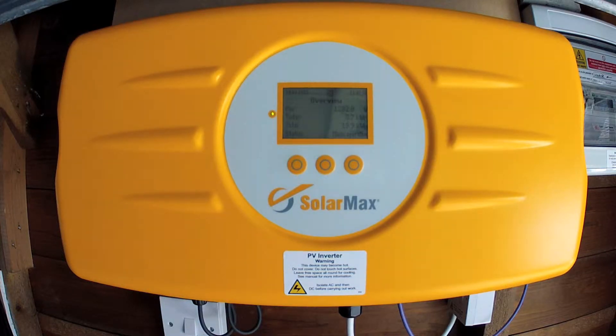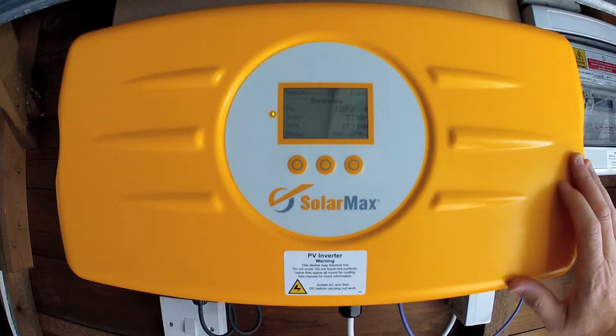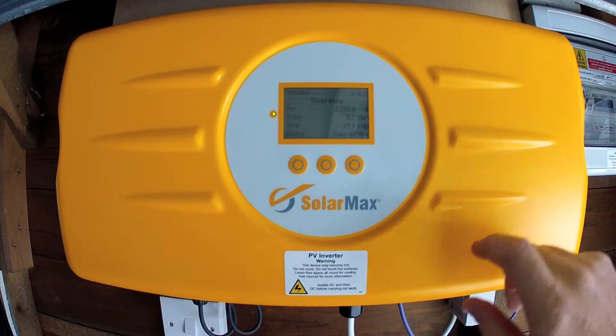Hi YouTube, so I thought I'd do a video about the Solomax S2000 inverter because I couldn't find many of these on YouTube, only the promotional videos.